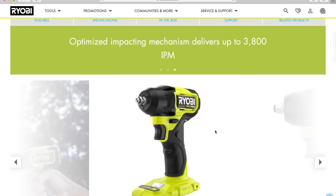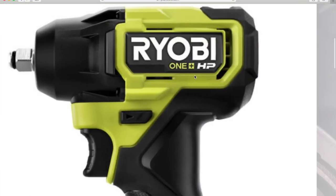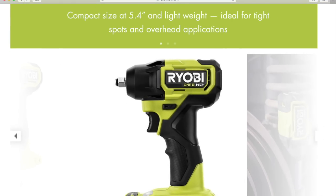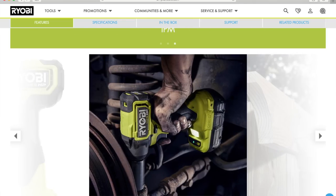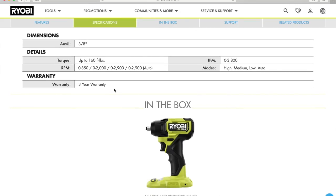For the three-eighths compact impact wrench, I like the way this is designed. They completely changed the base of the tool — you no longer have the magnetic tray. You have a nicer, bigger LED light, and with this tool you also have a speed selection. The anvil is three-eighths, and torque is up to 160 foot-pounds.